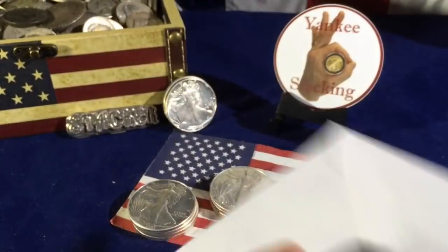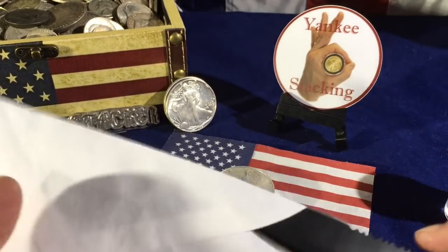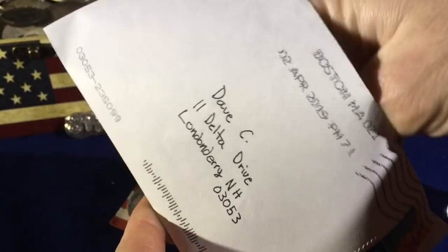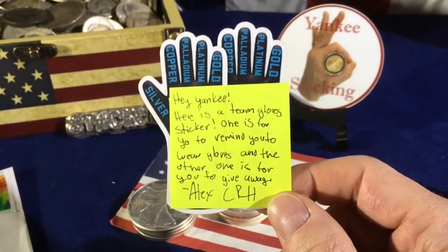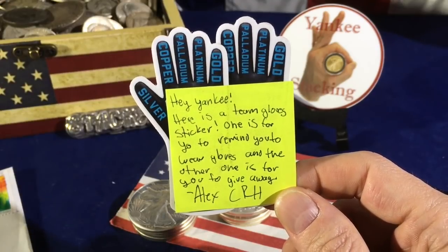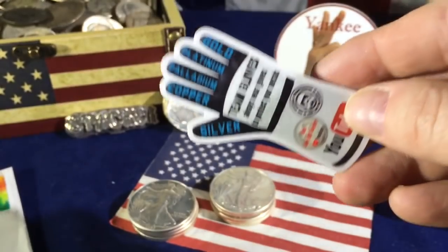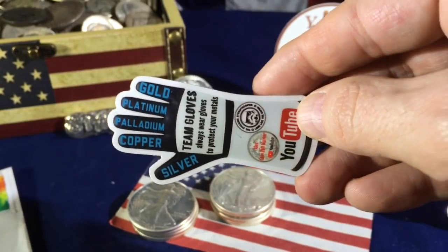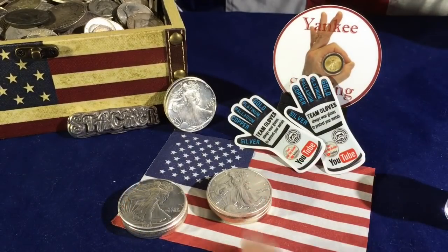Let's find out what's in here. I'm going to use my reptilian knife for this one. What? Oh, my word. Hey Yankee, here is a Team Gloves sticker — one is for you to remind you to wear gloves, the other one is for you to give away. Alex Coin Roll Hunter. It's the Stacking Stormtroopers Glove — Team Gloves. Always wear gloves to protect your metal: gold, platinum, palladium, copper, silver. Oh Alex, that's really sweet. So half of these go to Alex Coin Roll, half of these go in the tube.